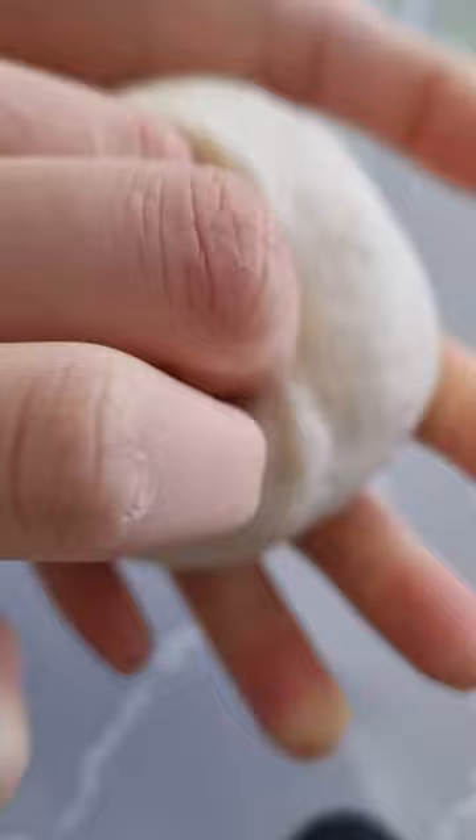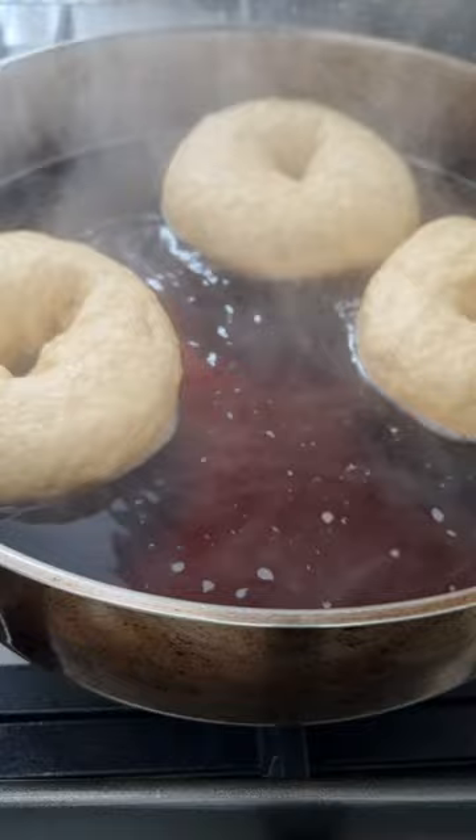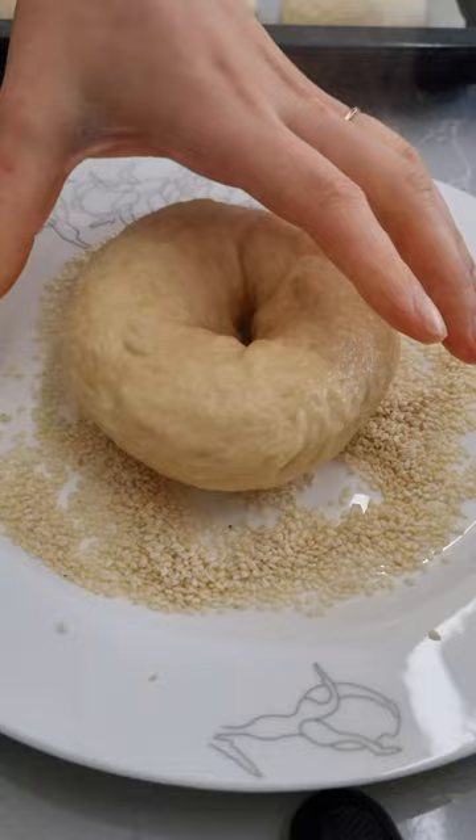The bagels get the iconic chewy texture from boiling them before they go into the oven, and I add a little molasses into the water as I've read that this can help get a nice colour on the bagels. I decided to top mine with sesame seeds.